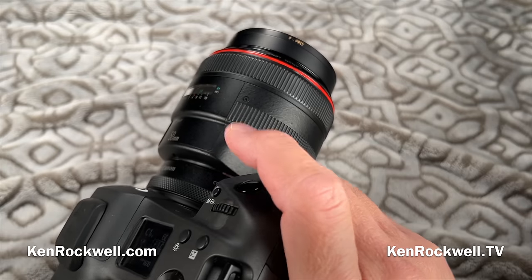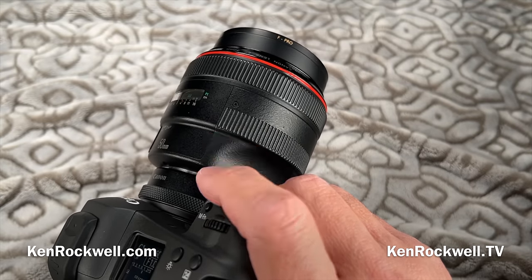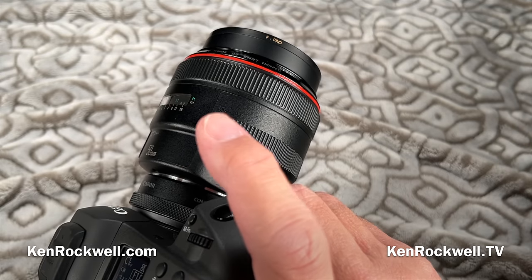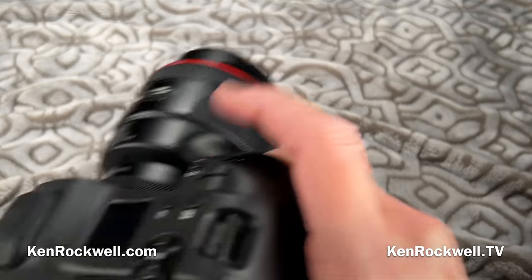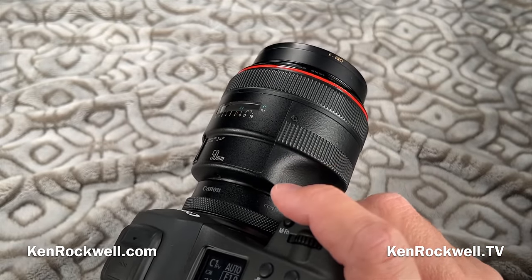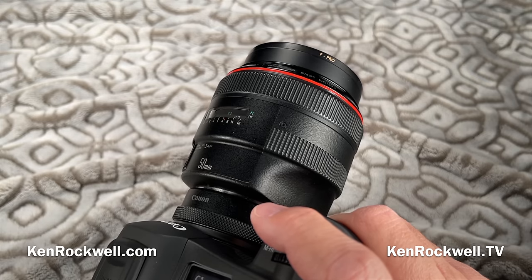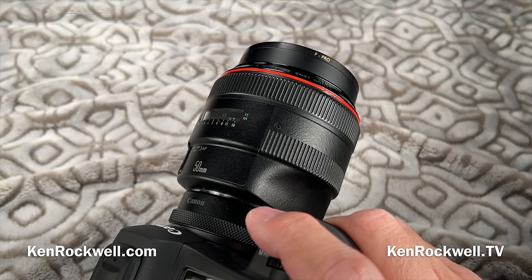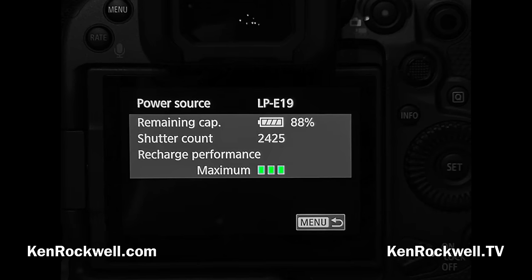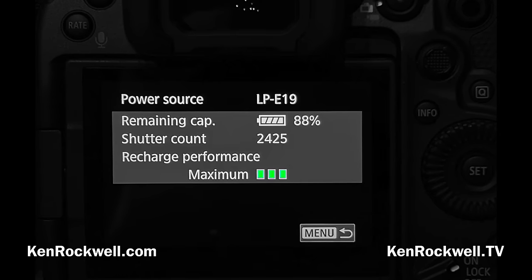The battery has fantastic life — I can get close to or even more than 20,000 frames per battery. If I'm shooting at 30 frames per second, just shooting away silently, I can get the equivalent of about 20,000 frames per charge. I've never run it down that far. You'll see — if you look at the percentage of battery charge used and how many frames were made, simple algebra shows over 20,000 shots per charge.